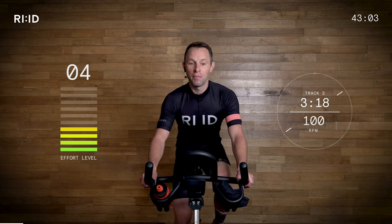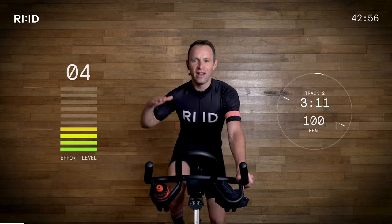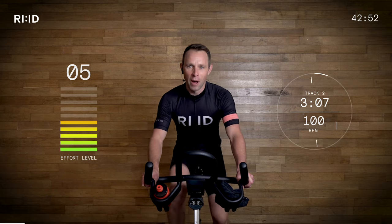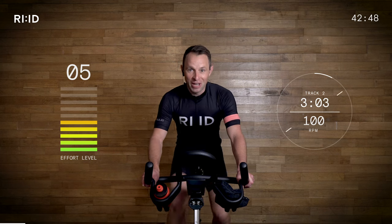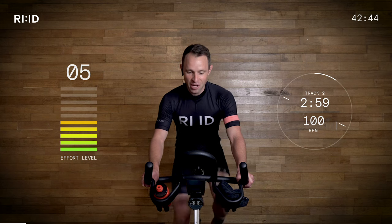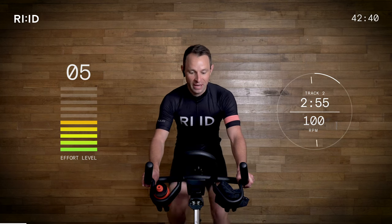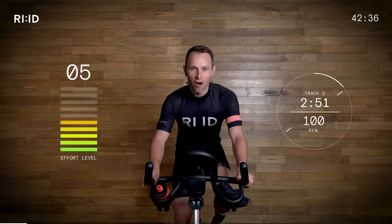Hand position number two and that cadence is rising up to 100 RPM. Those legs are turning a little bit quicker. Effort level creeping up to five out of 10. Remember, this is a bit of an extended warm-up because it is a tough leg burning day today. Let's get these legs up — mine's at 90 RPM, picking it up to 100 RPM. Follow my right leg.